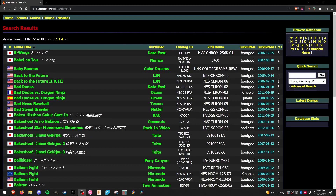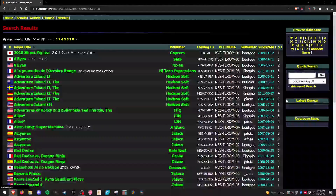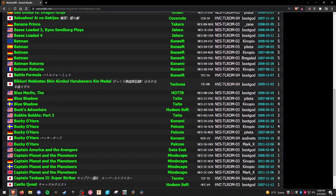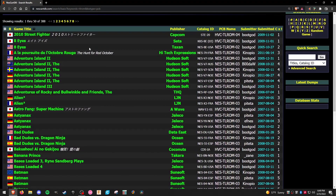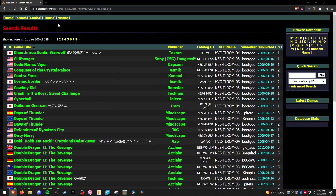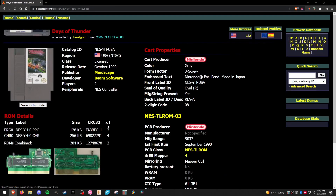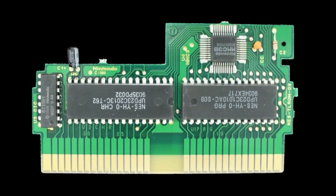Searching the database for TL-ROM PCBs will produce a list of compatible donor cartridges. When selecting a donor cartridge, I would encourage you to look for a game that's not rare or highly sought after. Ideal donor cartridges are normally cheap games that are readily available and already have a badly damaged or missing label. Let's take a look at Days of Thunder here as an example. The NES cart database has a wealth of information about each game, including photos of the original PCB.